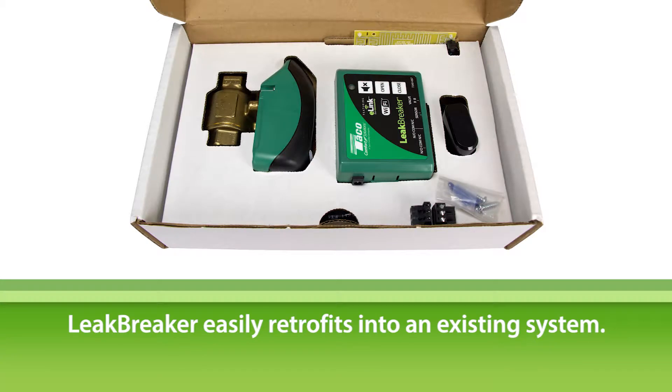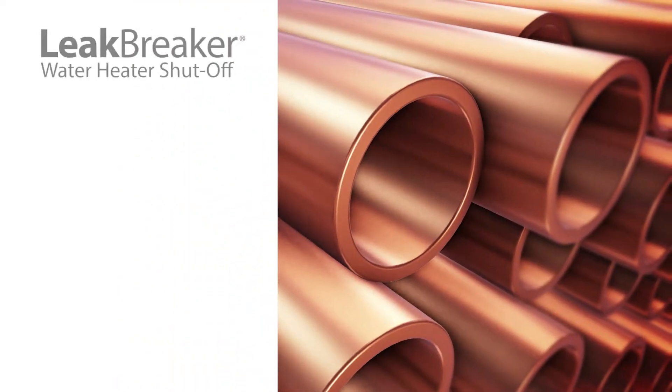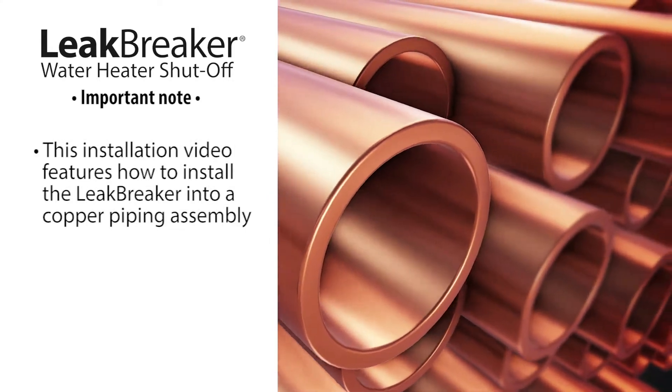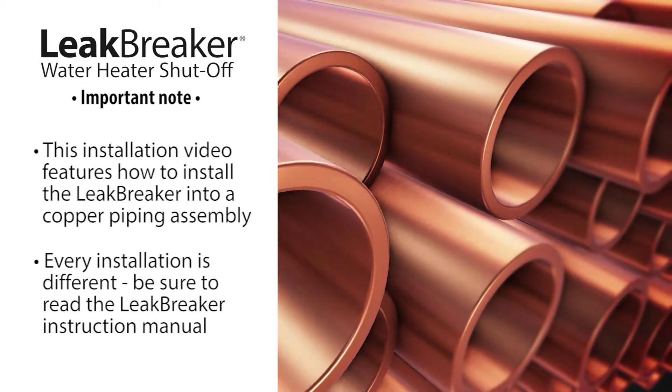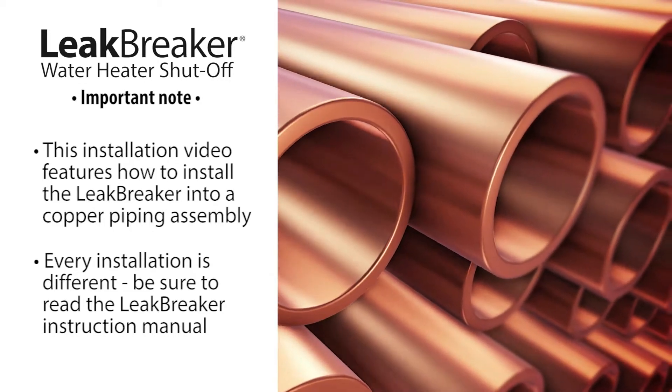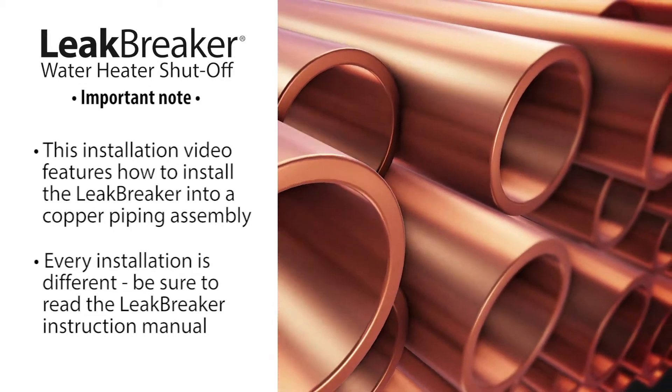The Leak Breaker easily retrofits into an existing system. Please note that for this step-by-step installation, we are using copper piping. Remember, every installation is different — make sure to consult the Leak Breaker instruction manual for answers to any questions.